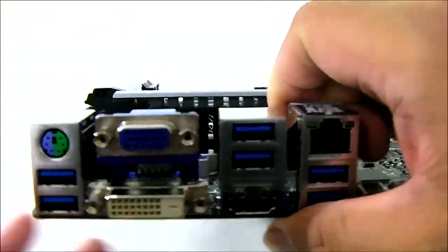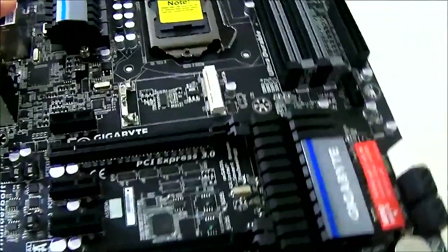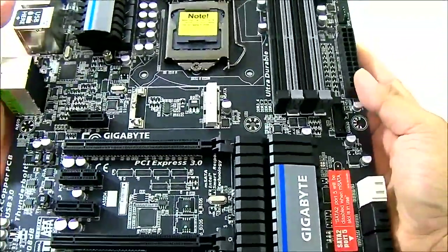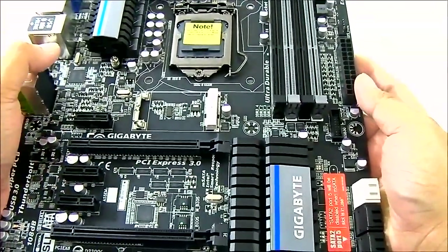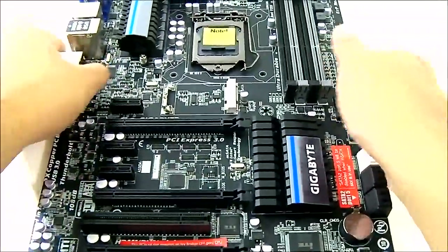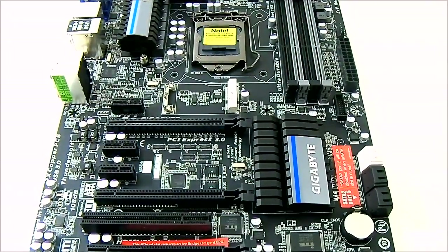The PS/2 port is there for legacy mice or keyboards — I still use a legacy keyboard, so that's good. That pretty much covers the overview of the Gigabyte Z77X-UP4TH Thunderbolt motherboard. The next step is to put in our i7-3770K processor and see how well this motherboard performs.